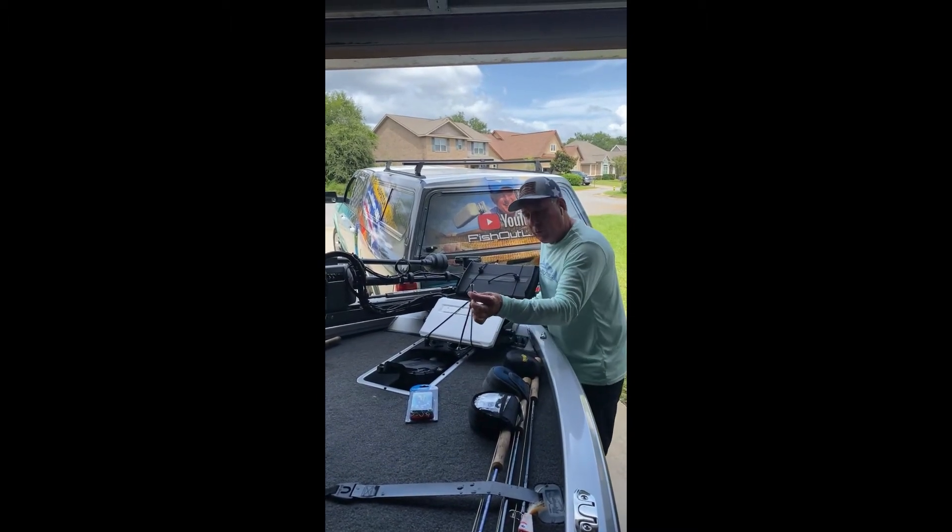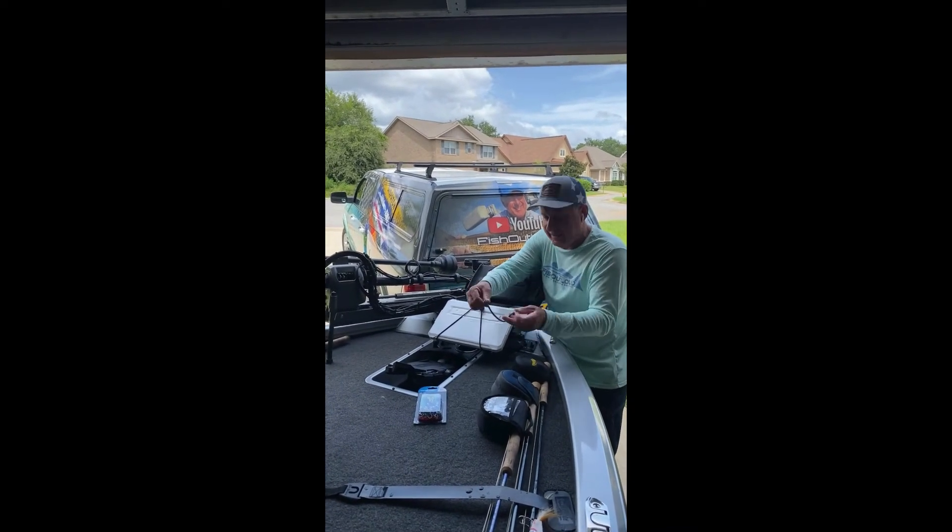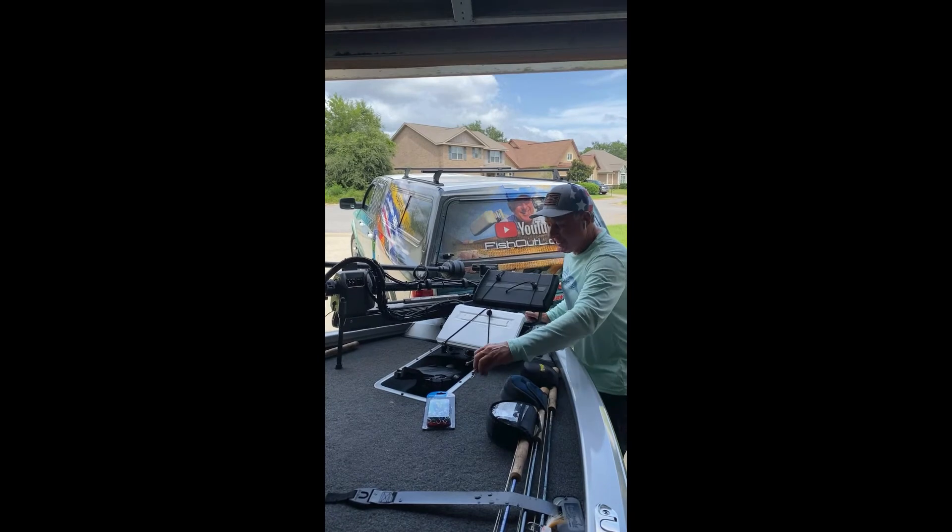I thought about going with wire hooks, but I don't want to scratch anything. This is absolutely all you need.